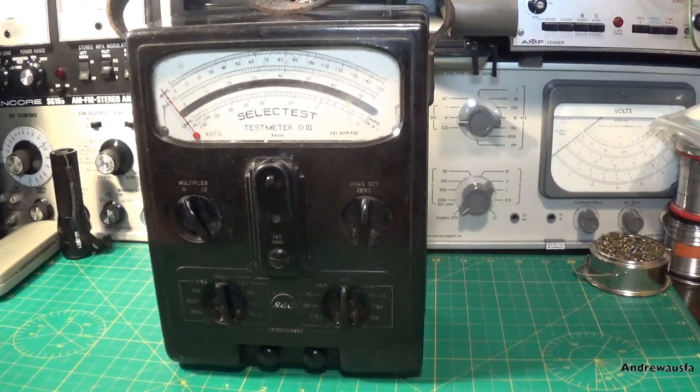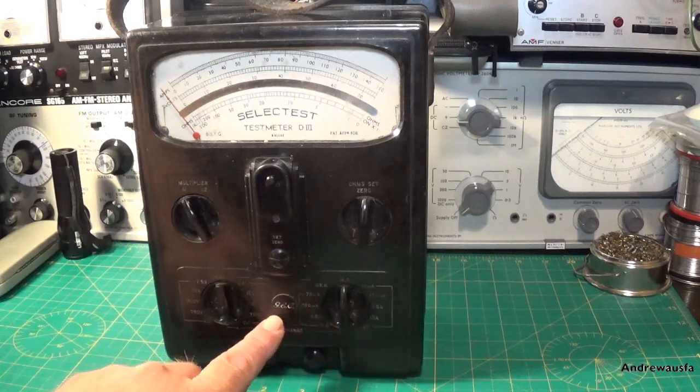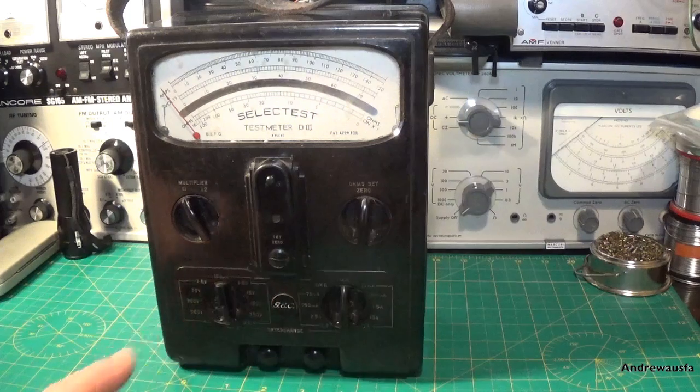Now Salford Instruments were owned by GEC, which is why you can see the remnants of the GEC label here. And obviously GEC was a great big combine company consisting of loads of different companies who also made radios.